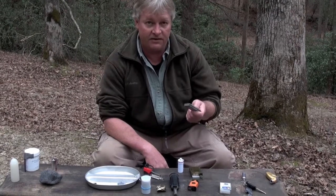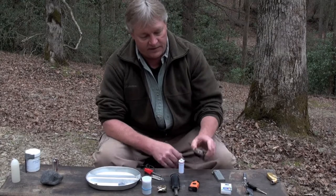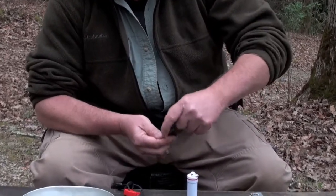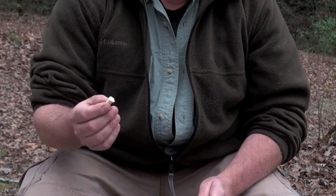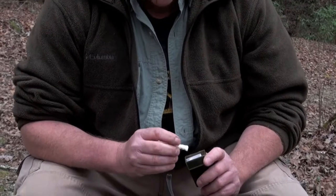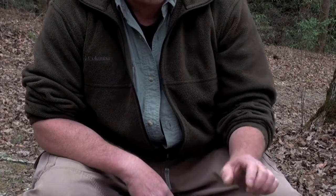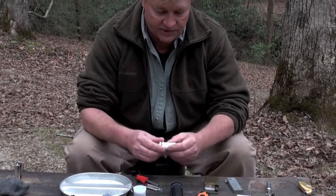This right here is an aviation survival starter — a pretty cool little self-contained kit. It comes with some tinder, and once you fluff it up, this stuff will burn even when it's wet, which is a great thing if you're trying to build a fire in a wet environment. It's all self-contained — get it out of any army surplus store.